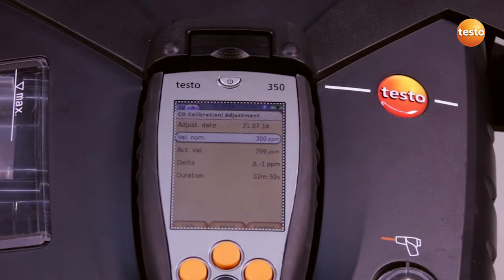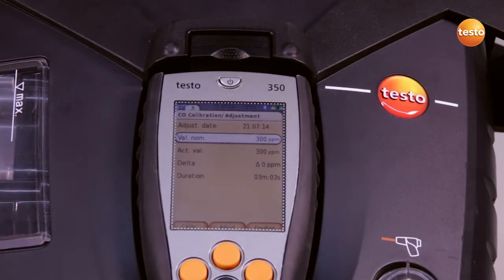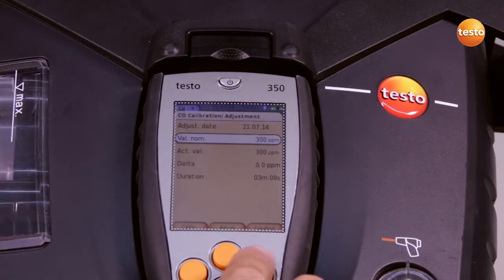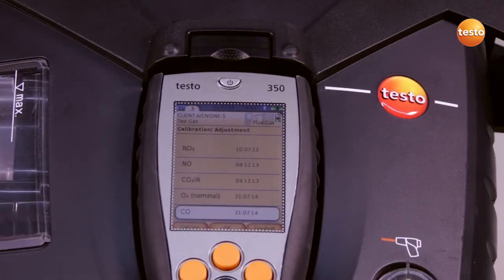When the actual value has stabilized — in our case after three minutes — we confirm the application of the calibration with adjustment. The measurement values are taken over and we exit the menu with finish. We see today's date and the sensor is readjusted.